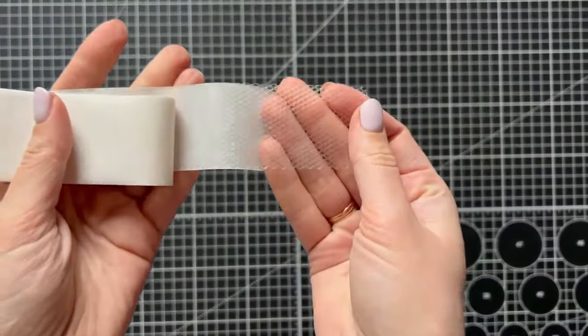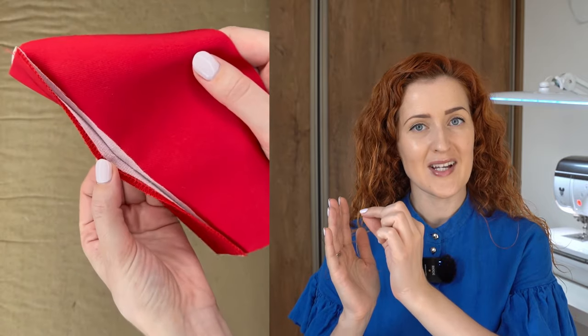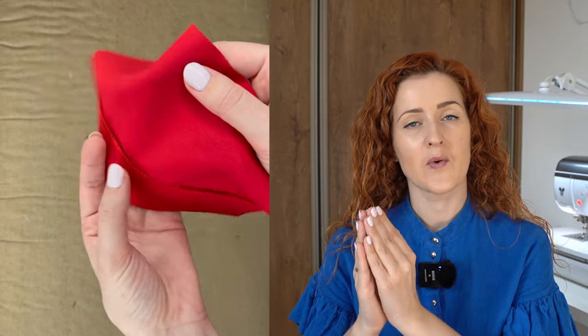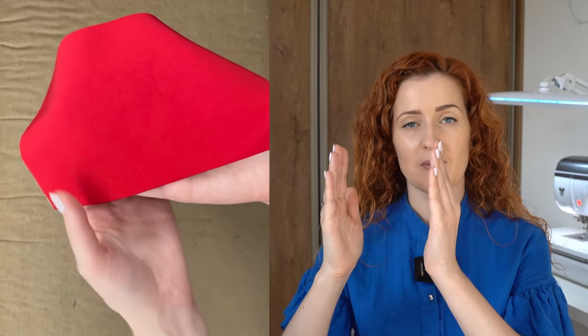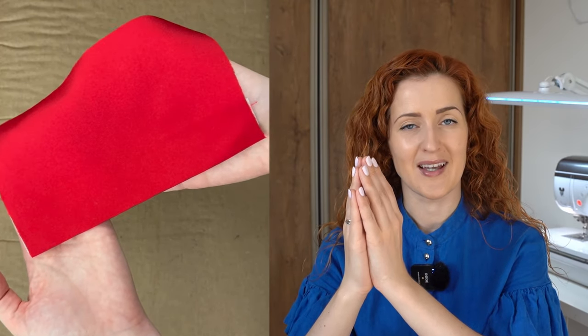I want to note that this technique is very different from using a glue net for hemming — a comment I received on my Instagram page. When using a glue net, you are strictly gluing both sides together and they are very securely attached. With this method, the interfacing gives structure and shape to the hem, while the straight stitch holds both layers together so they have a little freedom of movement, which gives the hem a beautiful professional look.